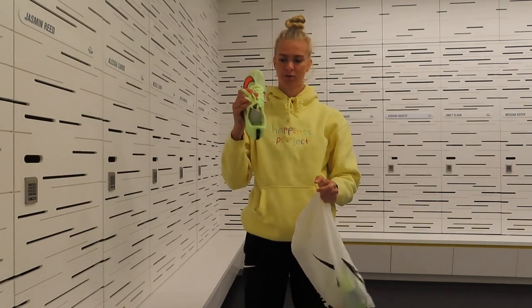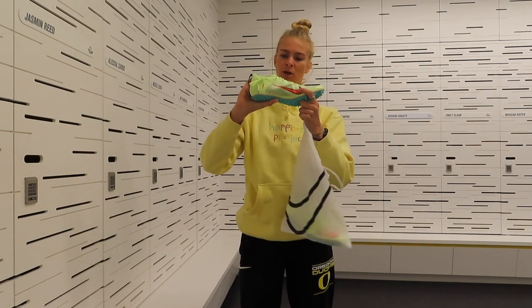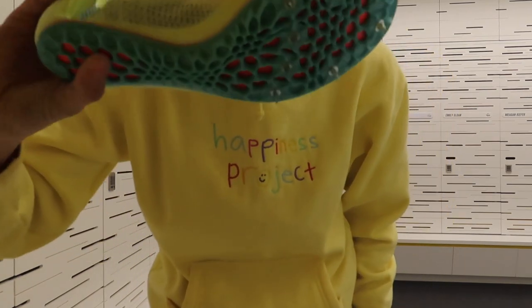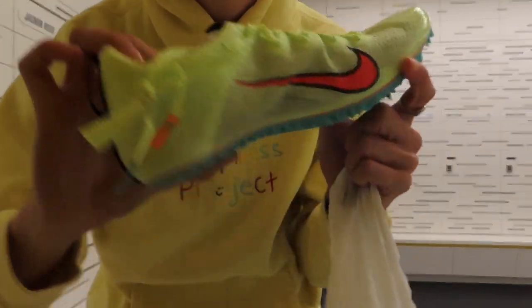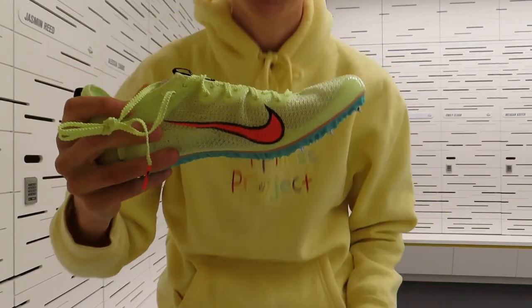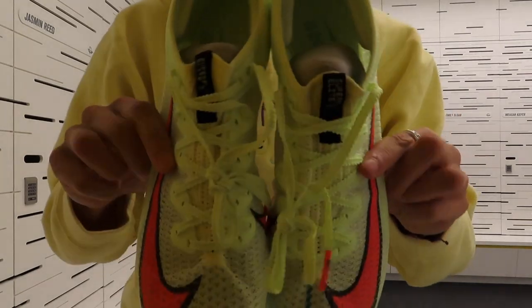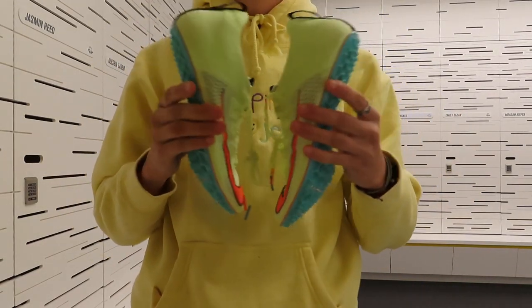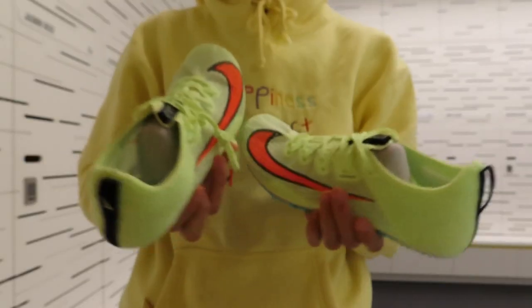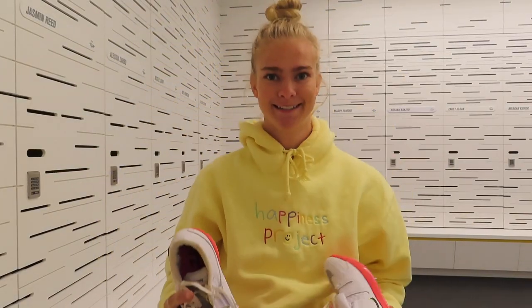Okay, starting off with the hurdles. I will be wearing the Superfly Elite 2 — these are brand new, I haven't worn them yet, but it's the same model I've been using, just a different color and not all ripped up. I really like them for hurdling. I've also been sprinting in them, but I will be trying a new spike for just normal sprints.